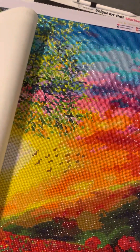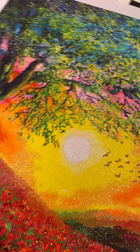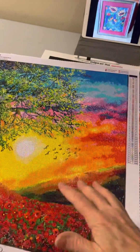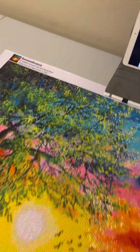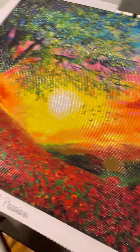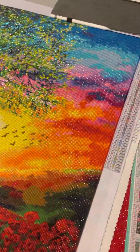This next one is called Remembrance and it's from Dreamer Designs. It was my first round kit from Dreamer Designs and it had, I think, nine ABs in this one and I really enjoyed doing that. Very, very shimmery — lovely, lovely canvas.